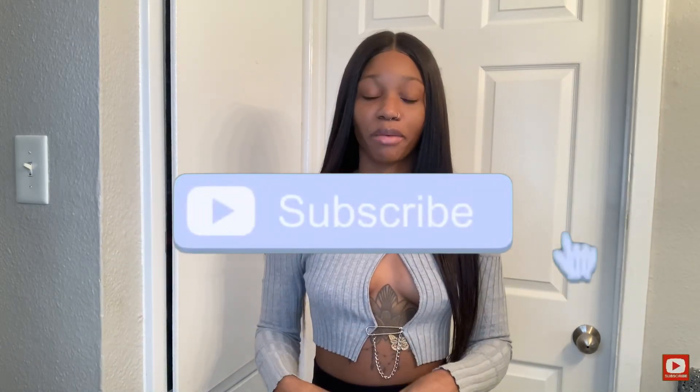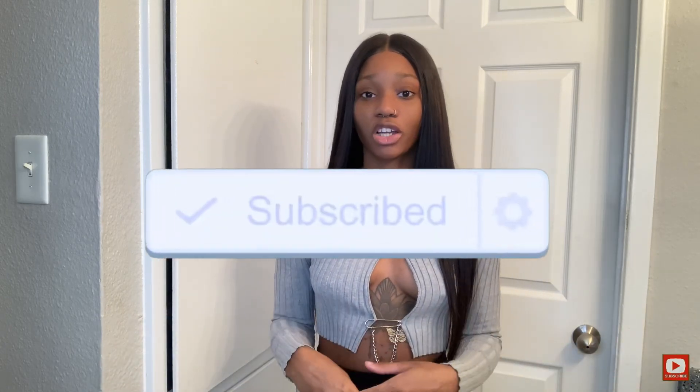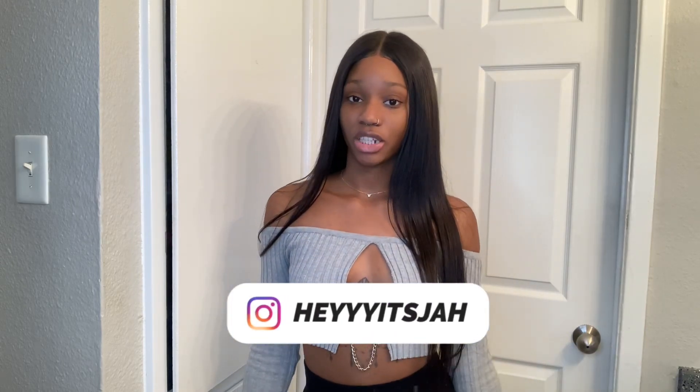Make sure you guys subscribe and click that bell button so that you never miss a video that I upload, and also follow me on Instagram. Now we're going to get started with this video.